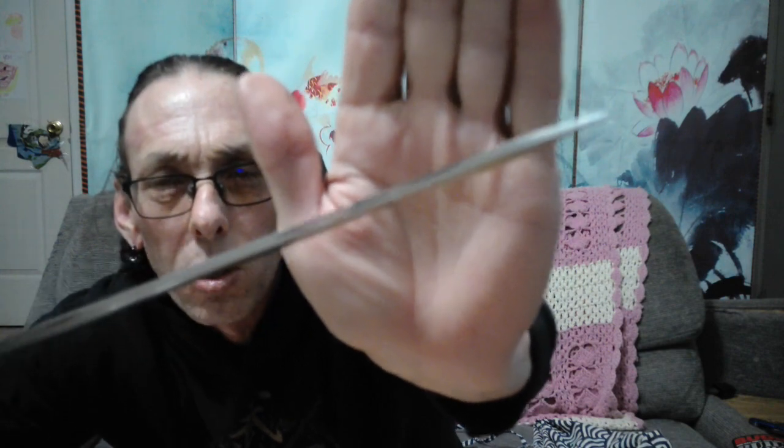It doesn't feel too bad on the shaping of it — it's got a little bit of ripple from the forging, nothing bad though. They could have done a little bit better smoothing out the forging marks because I can see them in the light, but it's not a real big deal breaker. It's not going to affect the performance of the blade at all — they just could have taken a little more time with that. It does have a nice diamond reinforcement where the kissaki would be, so that's nice.